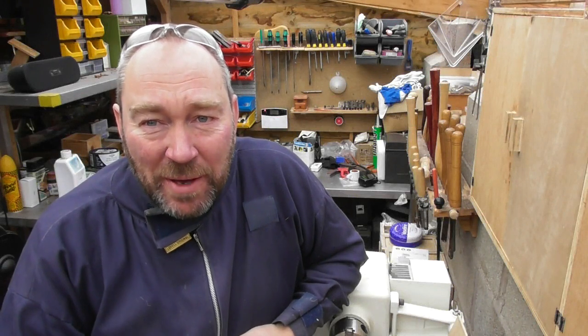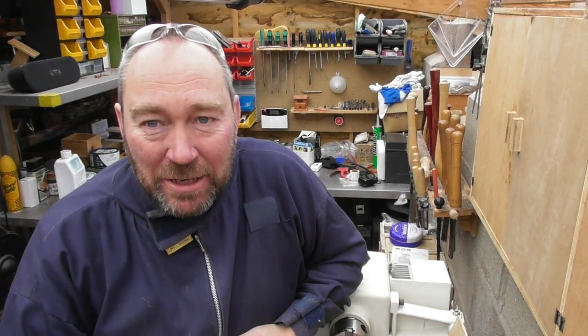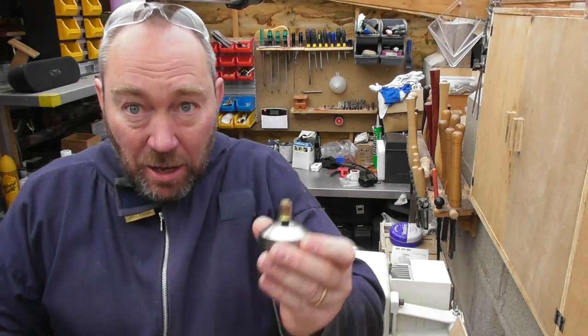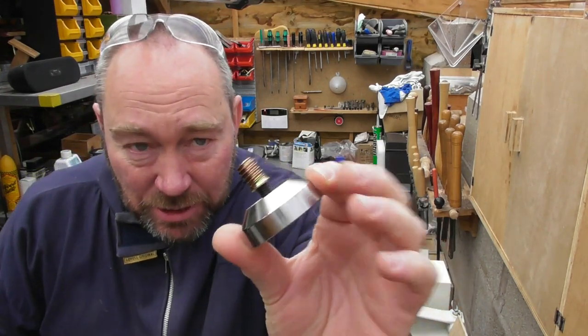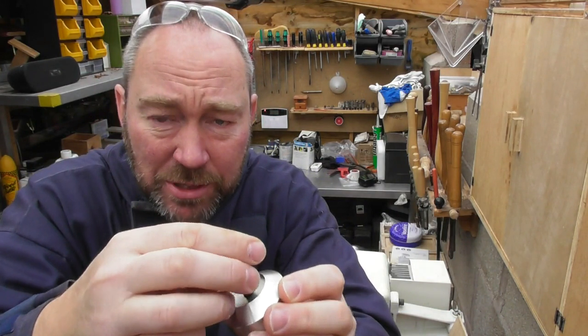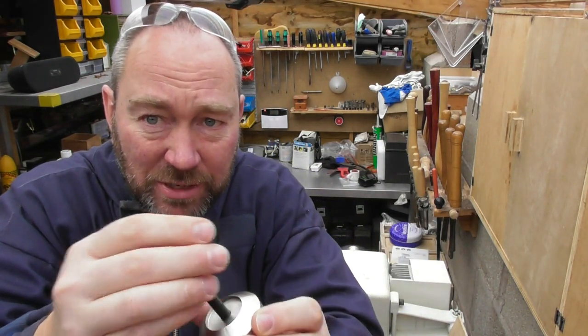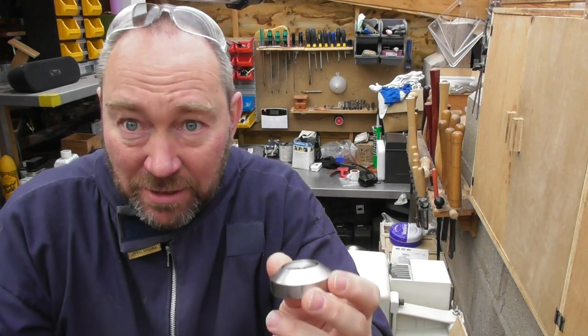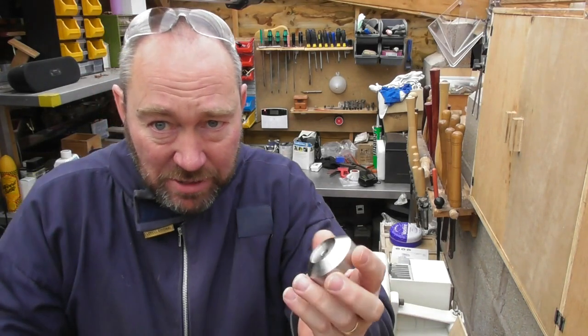Hello and welcome back to our humble little workshop here in Shropshire. What I'm going to introduce you to today is our coffee tamper kit which is this bit here. Now if you've ever turned one of our bottle stoppers you will see that some of the fittings are remarkably similar — in fact they're not similar, they're exactly the same and there's a good reason for that.